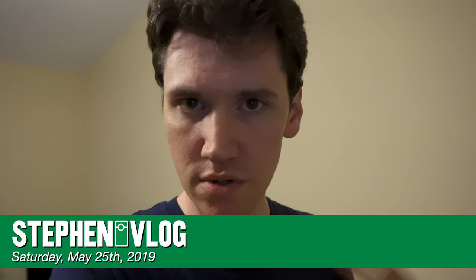Hello everyone, and welcome to Saturday. Today felt good because we continued working on things that were related to work. I was able to work on some vlog stuff again, and it's been a while since I got a chance to do that, so that felt good.